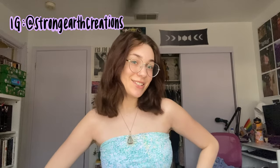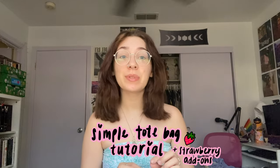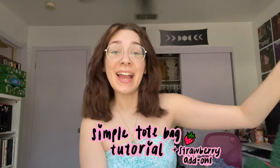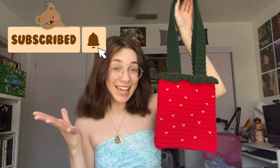Hello, it is me, Strong Earth Creations, and for today's video I'm going to be showing you the easiest and simplest pattern for a tote bag for beginners. I ended up making mine strawberry themed, so I also show you guys how to add the leaves and the little heart seeds. If you want to make yours strawberry themed, you have the option, but otherwise this is just a very simple tote bag tutorial that any beginner could follow, so let's get into it.